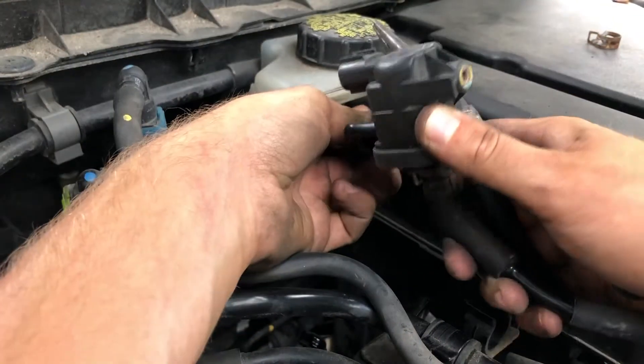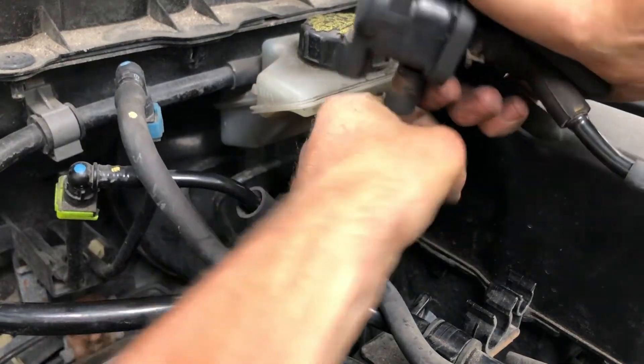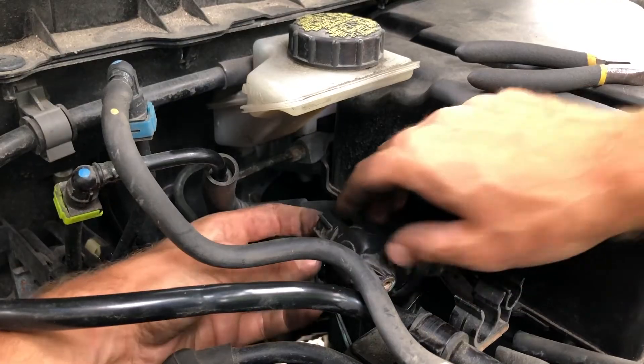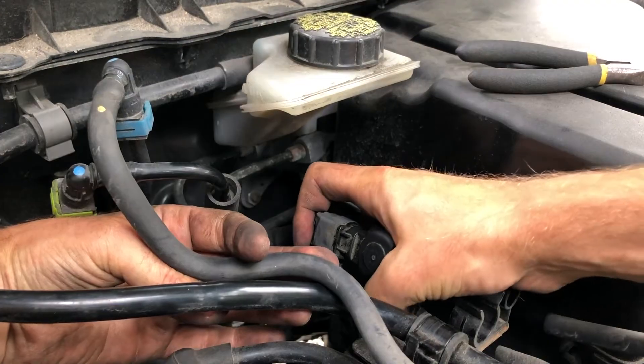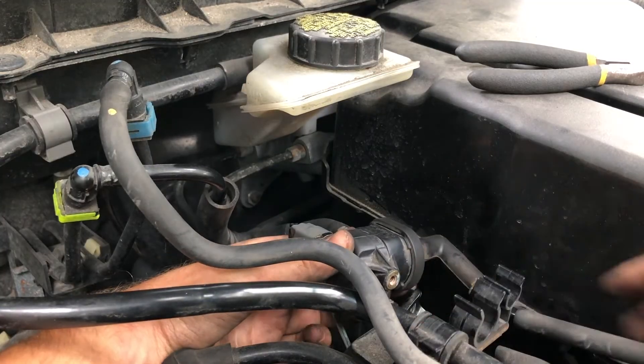Gasoline tank side from the back of the car — pinch and push. Slide the hose clamp. The engine side electrical connector can be reconnected — click. And lastly, the 8mm nut. Tighten that in.